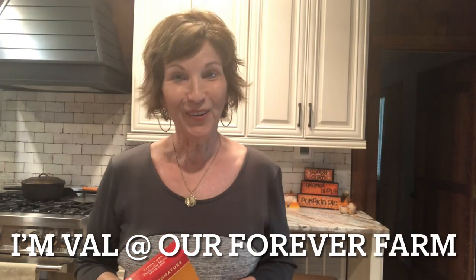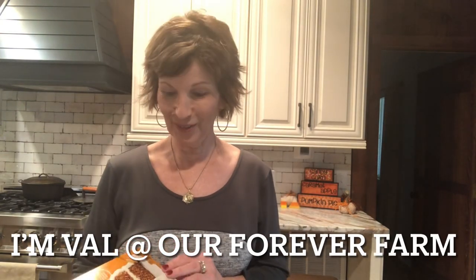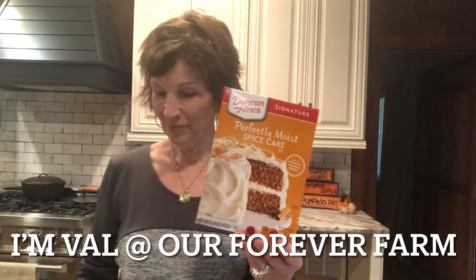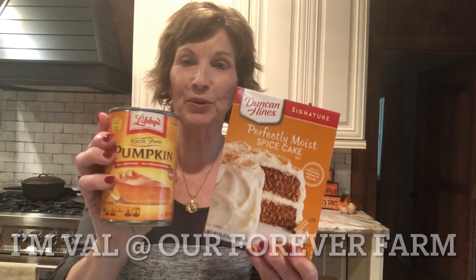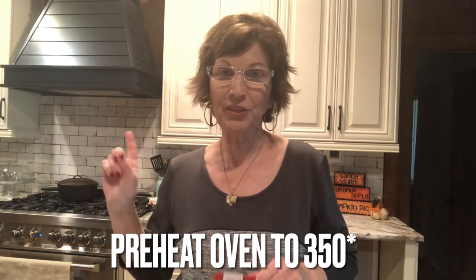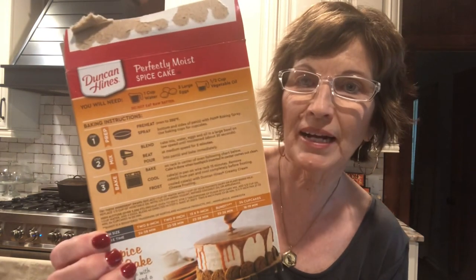Hey y'all, it's fall — we're gonna make a fall dessert. We're gonna use this spice cake, you can use any brand, and we're gonna use some pumpkin puree. Let's get to cooking. The first thing we're gonna do is preheat our oven to 350. You may hear my oven, it's very loud when it comes on. Then we're gonna make the cake just exactly like it says on the back of the box.